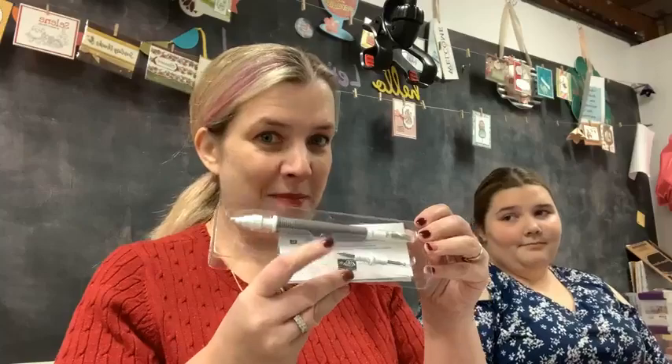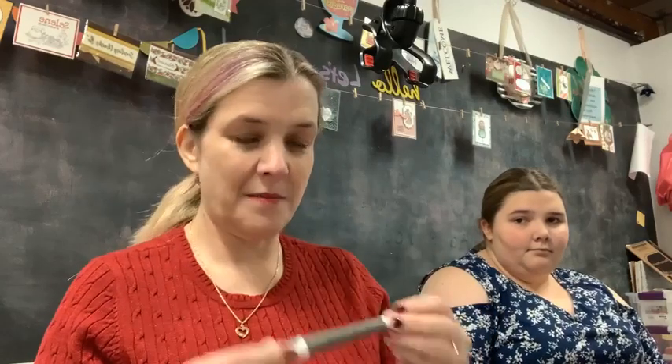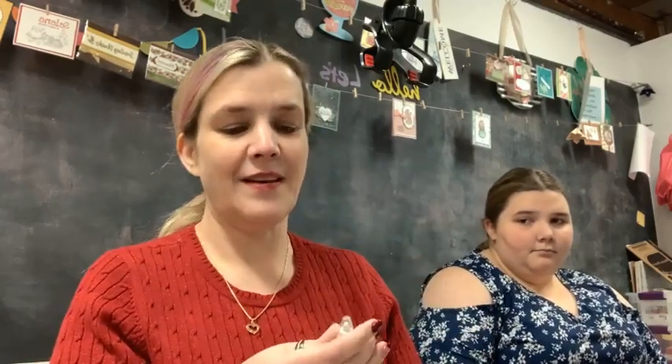I think we are gonna jump right in. I did a little bit of a preview of tonight this week on my live and we layered heat embossing. And I also told you guys that I just bought myself a brand new Take Your Pick. I have an old one and I could have just bought the new nib, but I splurged and got myself a new Take Your Pick so I can break this bad boy in tonight on the live.